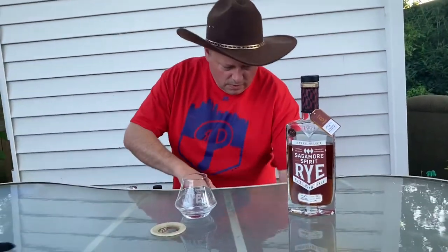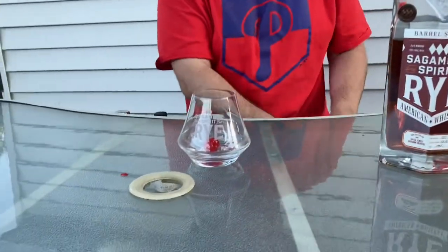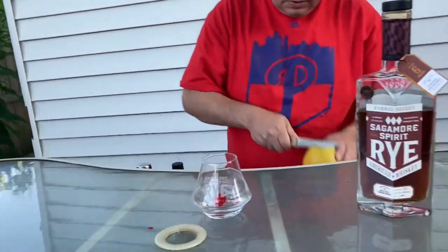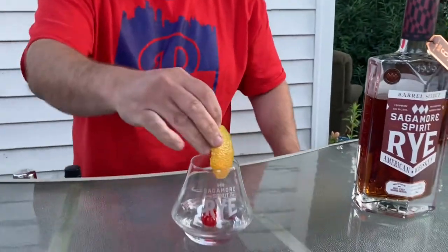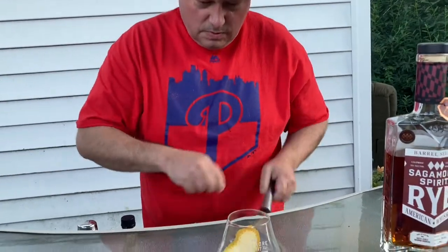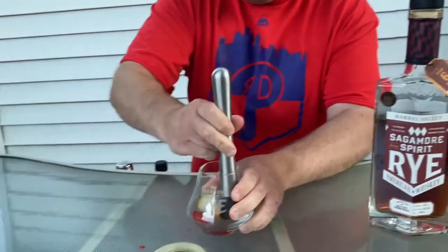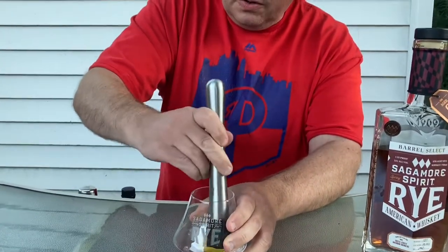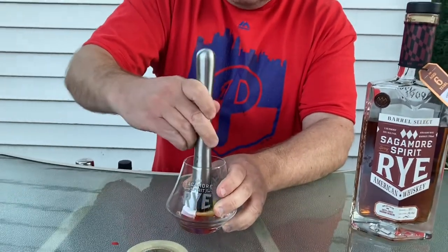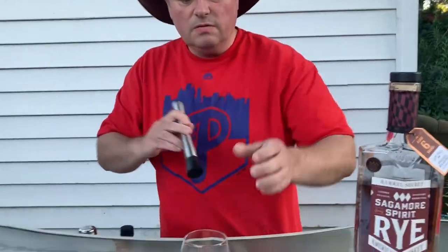First thing we're going to do is grab a cherry and drop it into our glass, then get a little orange peel — just cut a little peel off that orange. We've got the cherry, and we're just going to muddle these together. All we're doing is trying to get the flavors to jump out from the orange peel and the cherry. Just mash them up pretty good — give it a little nose and you can really smell how that comes out.